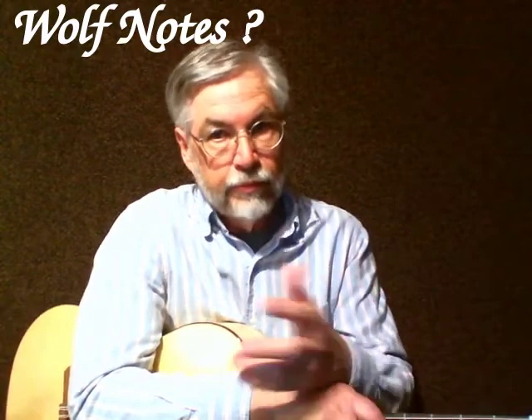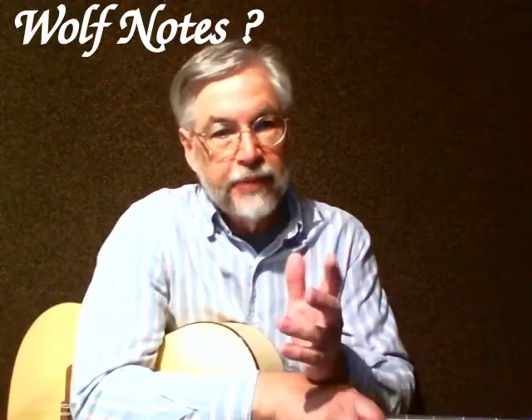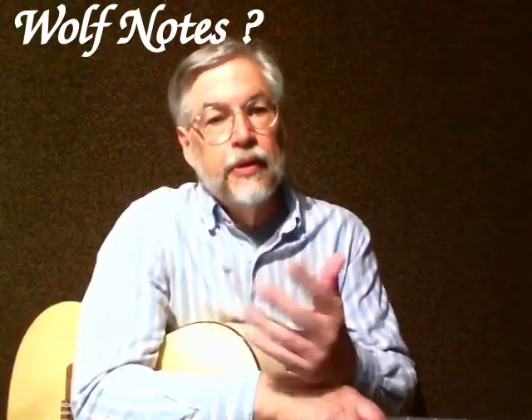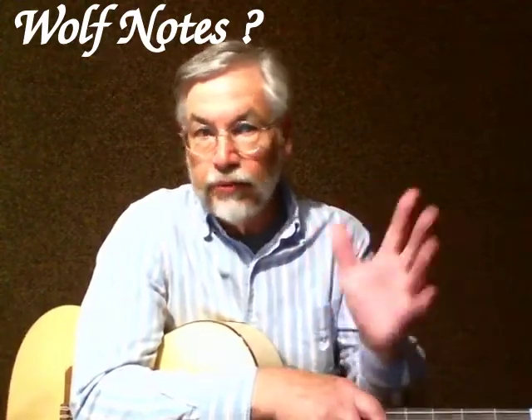Unfortunately, the more responsive the guitar is, the more likely we'll get wolf notes. The instrument might have great volume, but it's still uneven — it has loud and soft notes, and some will even call them wolf notes.